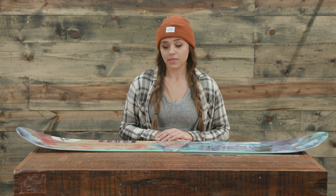The core is a poplar laminate with 5620 glass fiber wrap and a 4400 sintered base. The shape of this board is a directional twin with a one centimeter stance setback, which is going to help a little bit if you do choose to take the board in powder.